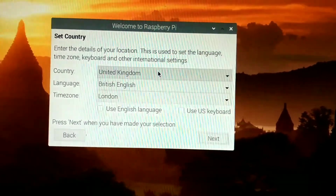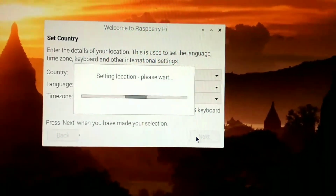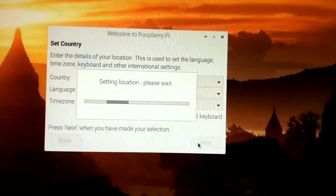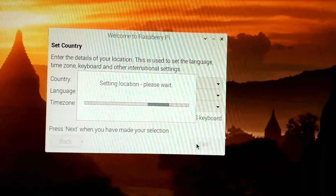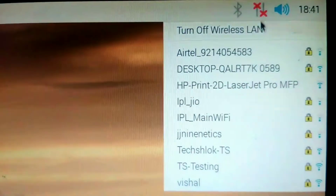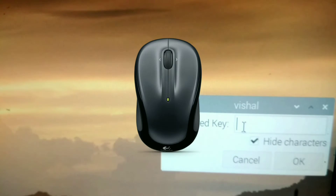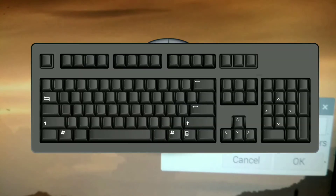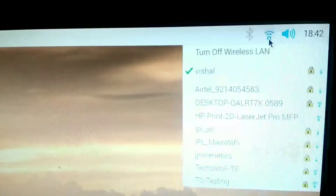Set up the time zone and don't forget to tick US keyboard. Connect it to your hotspot or the same Wi-Fi where your mobile is connected. You may need to swap your mouse for the keyboard to type the password. Once Wi-Fi is connected, come to the other side of the screen.